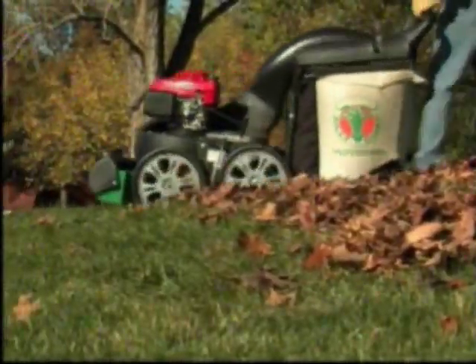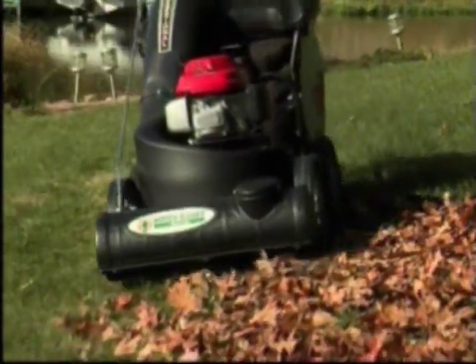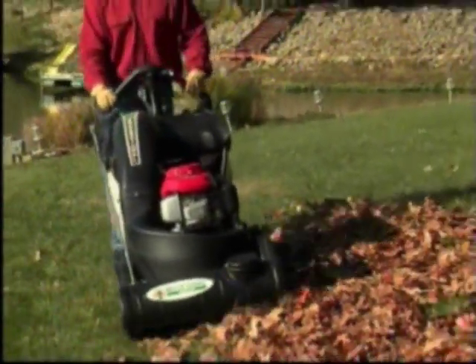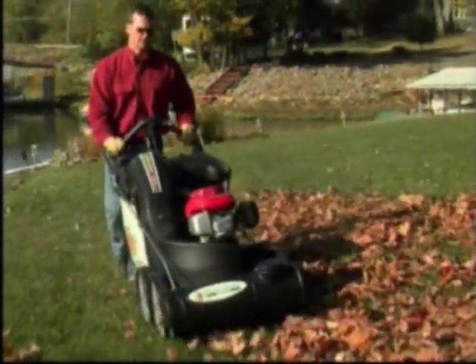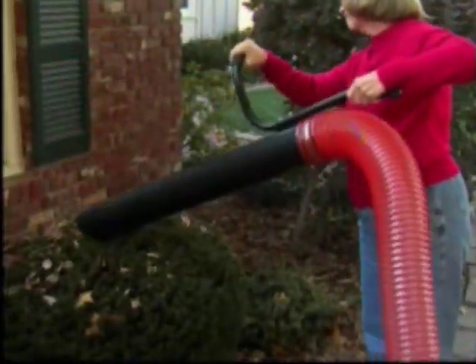With an adjustable 29-inch intake, easy empty bag, low operating noise, and vacuum power to spare, this tool saves time and makes lawn and hard surface cleaning less of a chore.